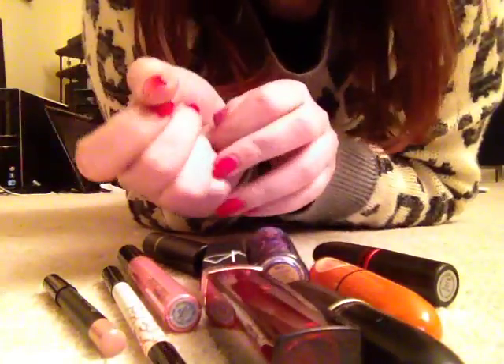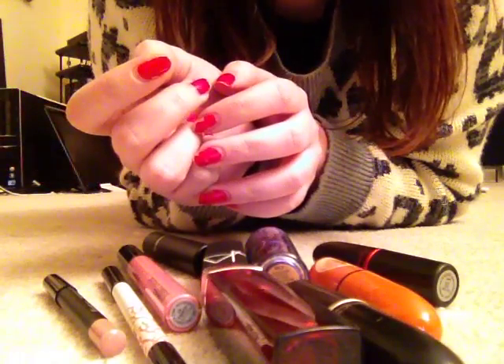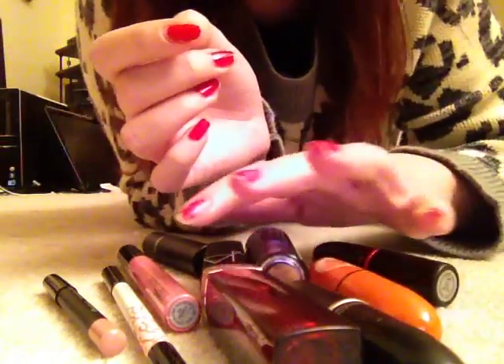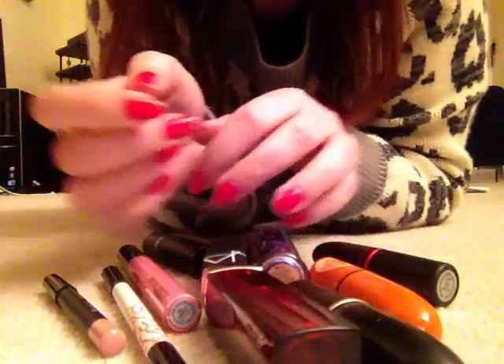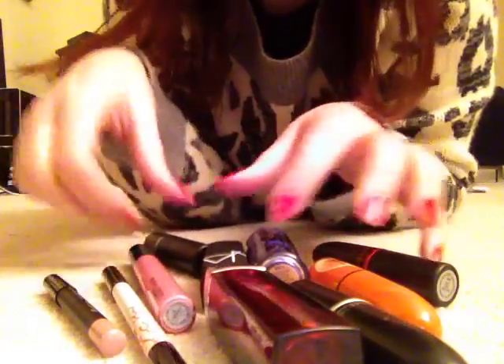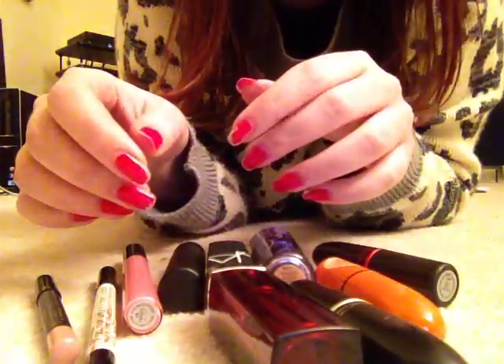Hey guys. So I'm here with part 2 of the lipstick review and show and tell. This is going to be all of the pink lipsticks, and I'm going to try to make this one not as long because I think the other one was too long, but there's more here, so hopefully you like it either way.